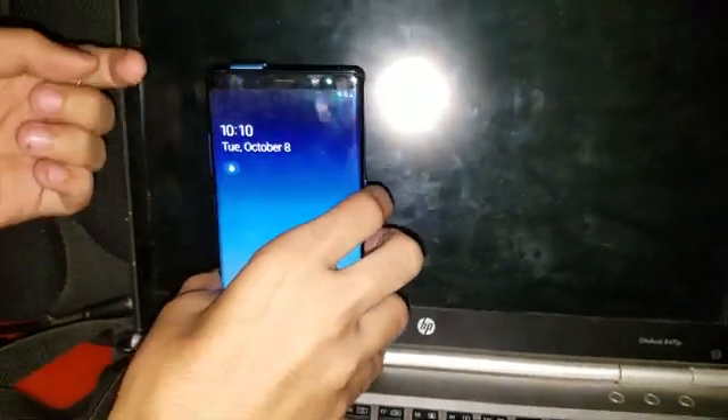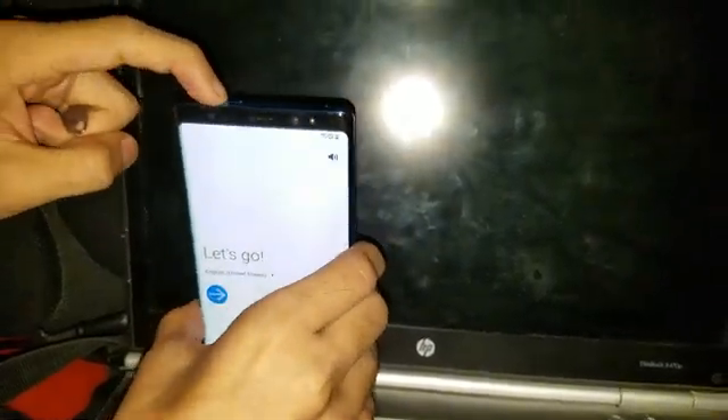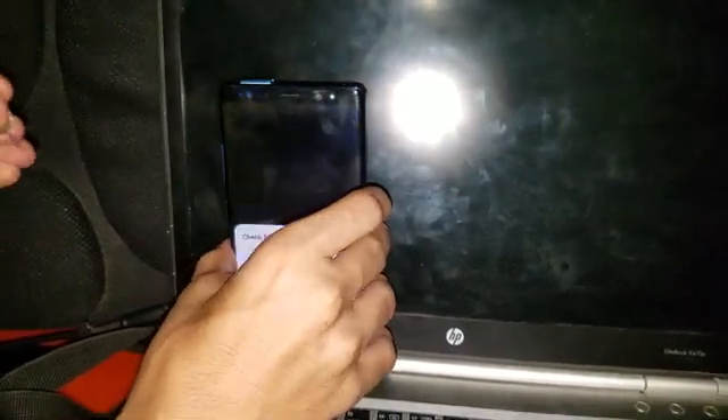Just power off, and when you power on you will have this screen. I'll do it again for your guidance. I have to insert the SIM first. Now it's asking for the password — I eject it just like this, then power off and power on.